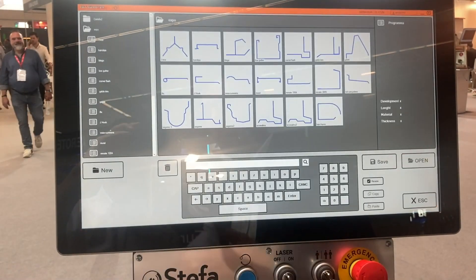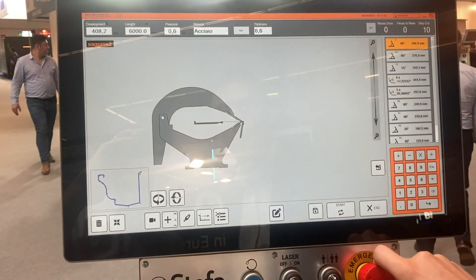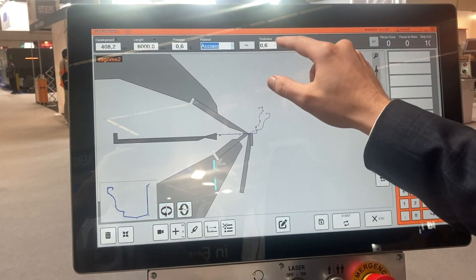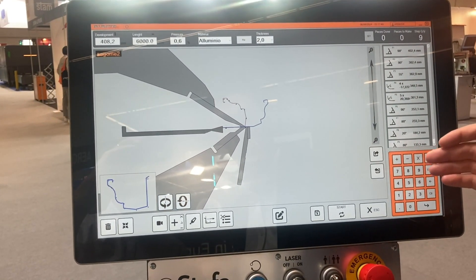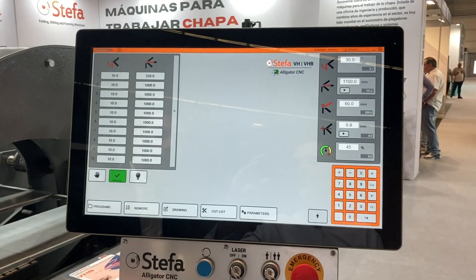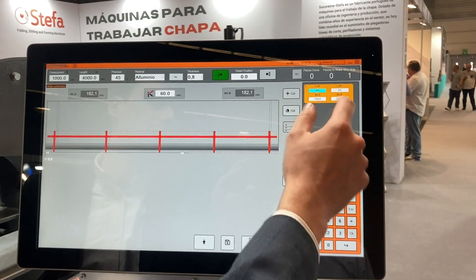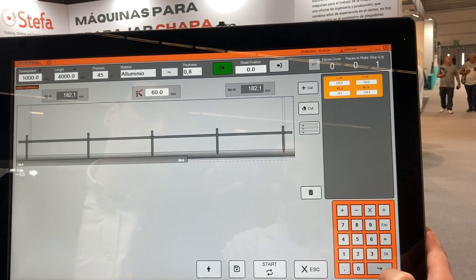So you can look, and I can give you an example. On the library of programs, I can open a new program and I can change easily the material, and it will update automatically the new data, so you don't need to reprogram again. Also, a new feature of the software is the new function of conical profiles, so easily you can visualize a conical profile on the machine.